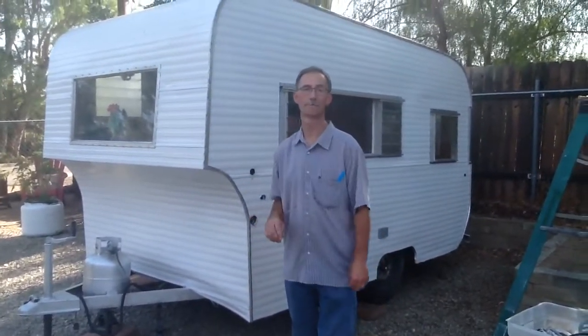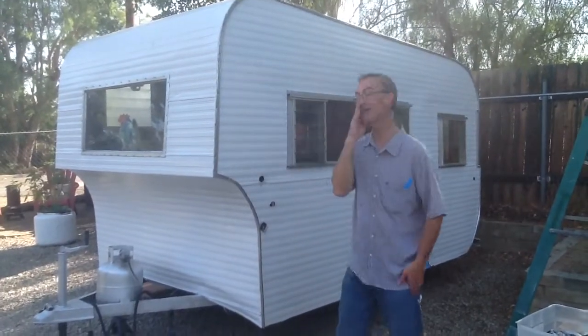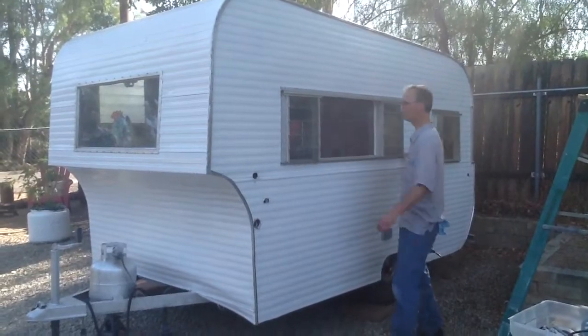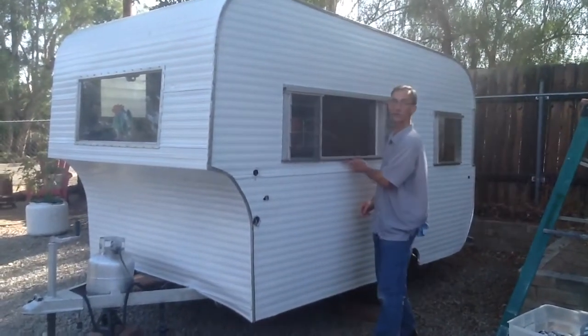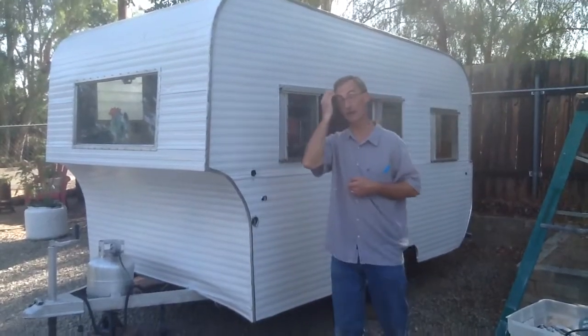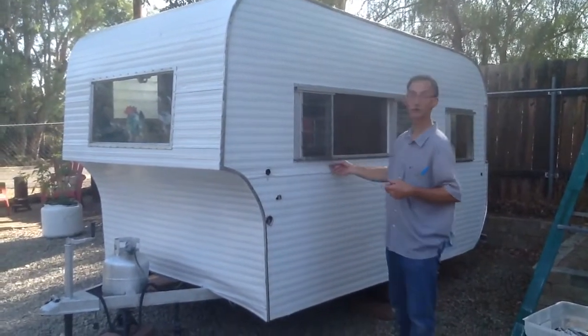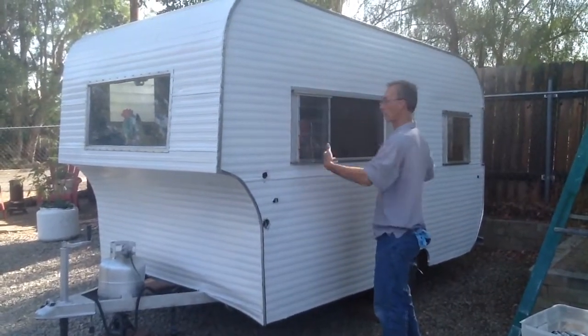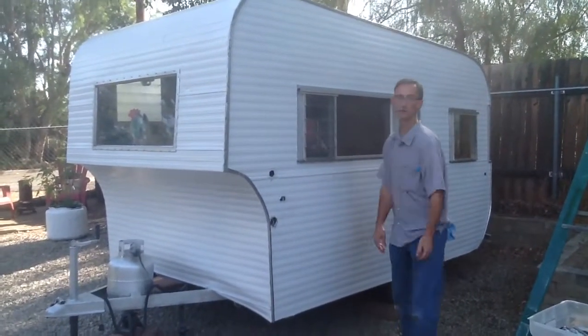What about underneath the window? Up here and on the sides we're going to use the sealant, but the bottom edge we're going to leave open — kind of like a drip, like a weep screen on a house. It'll be the same way underneath all your windows: leave it open because in case any moisture gets behind there or from the inside, it can weep out the bottom.